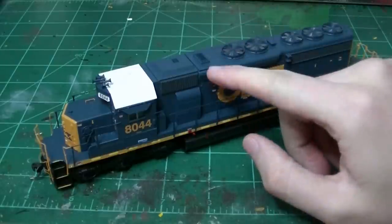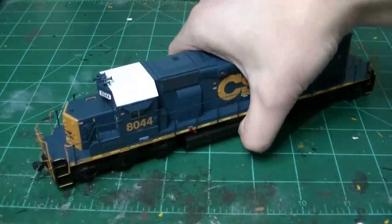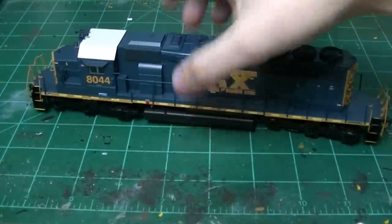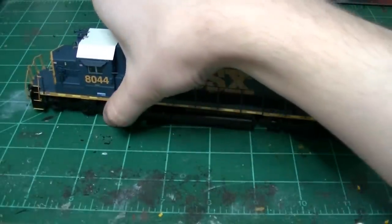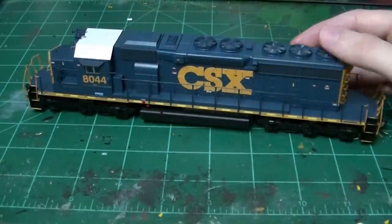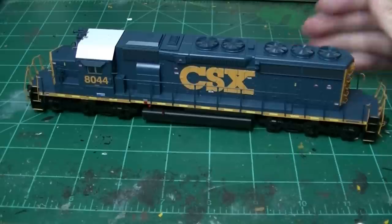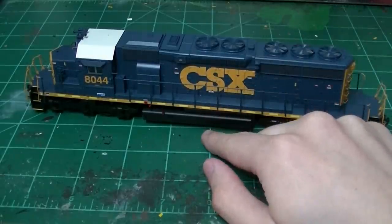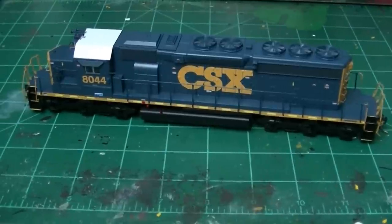I have noticed a few things I need to change on this unit. Right out of the box, this unit looks pretty good — it's kind of top of the line for Atherin products right now. These look really good, run well, and are pretty well detailed. I like these myself and was actually thinking of getting an 8044 for my personal collection.